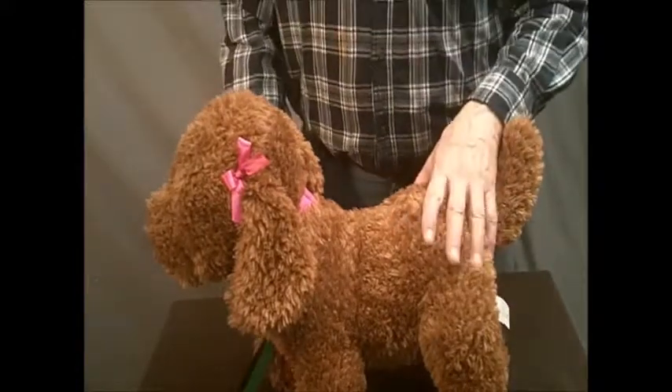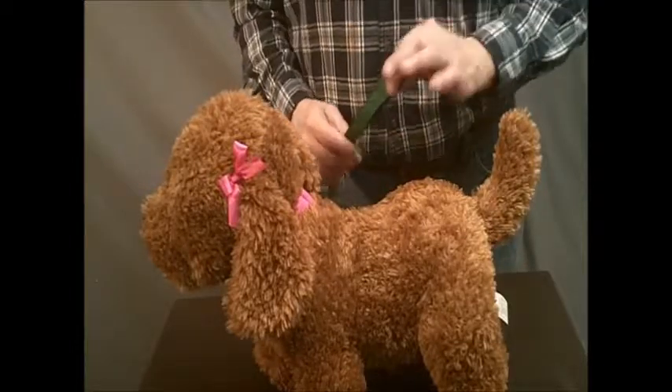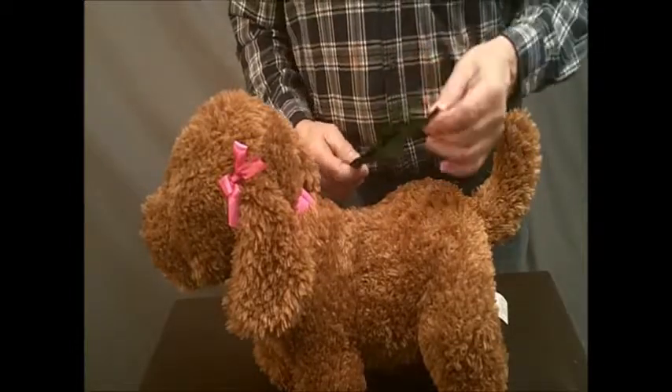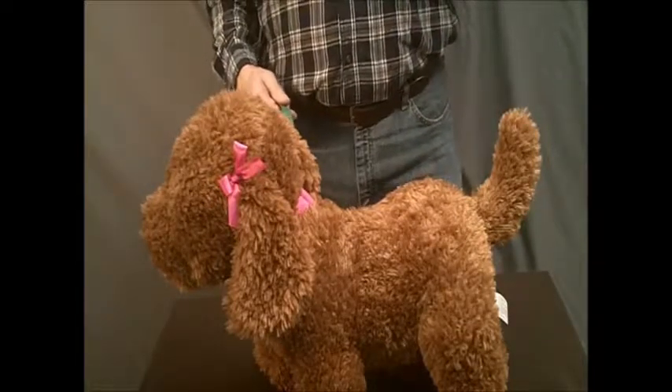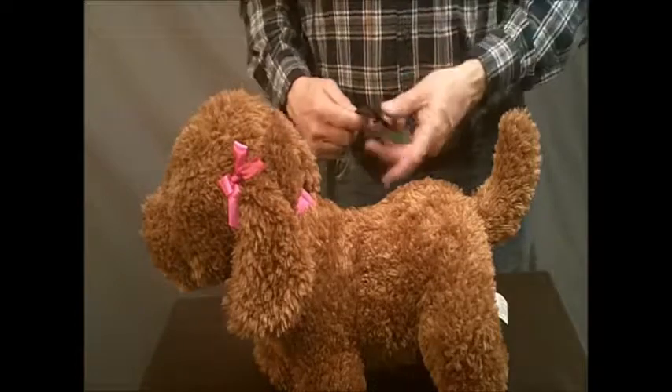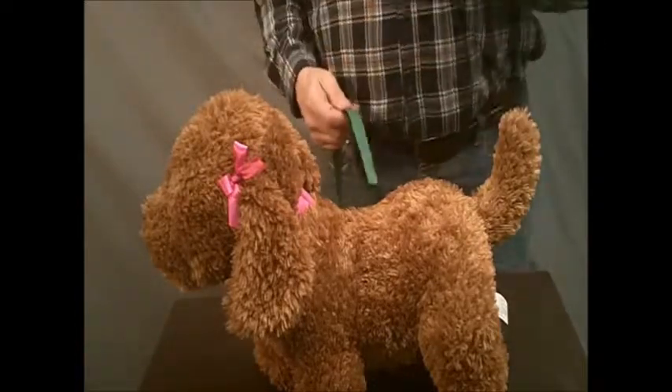Okay, so here we are. I've got the camera moved so you can see this. We're going to be using a simulated tape — the back end of a leash — as it turns out when I asked for a tape I got a metal measuring tape and I should have specified a seamstress or tailor's tape.